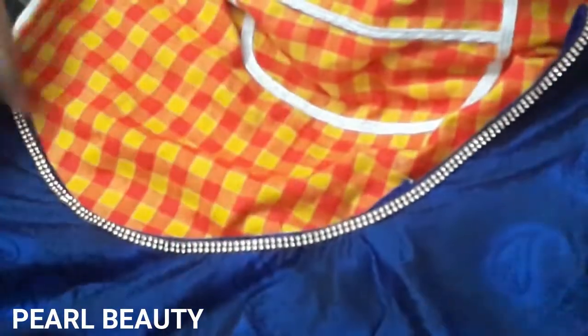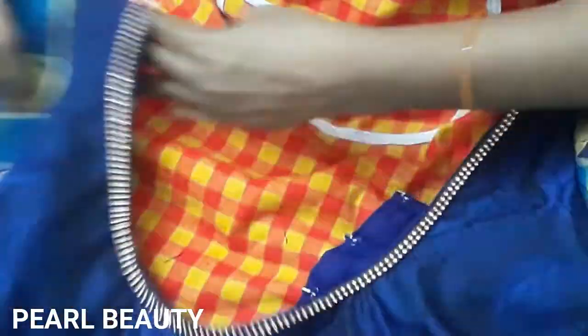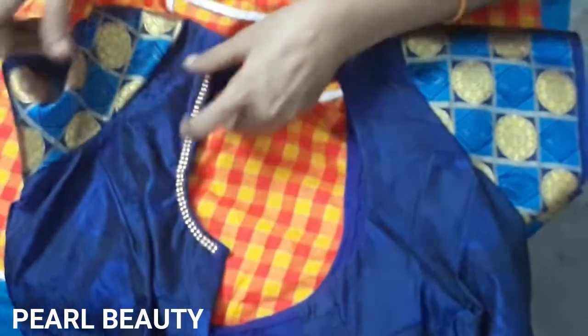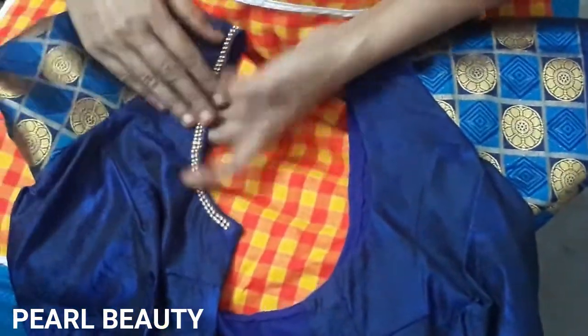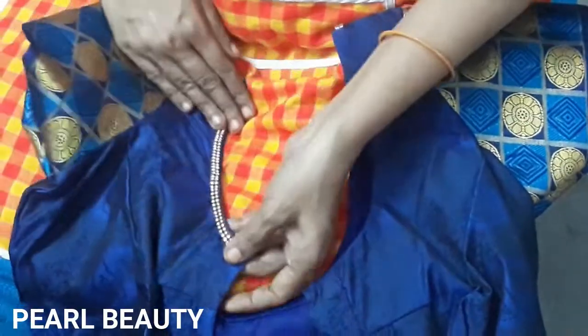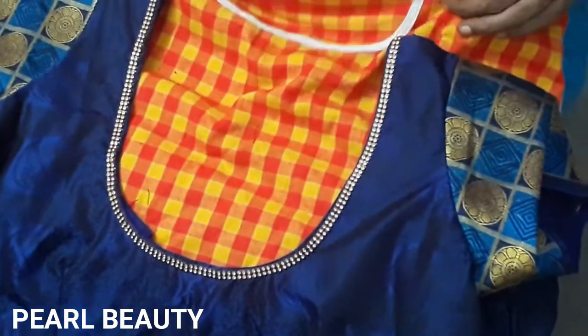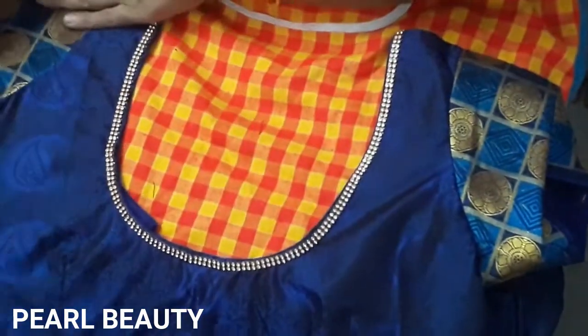Now we are going to dry it. It is easy to dry it. You can see the right side of the stone and left side of the stone. This will be another video, thank you.